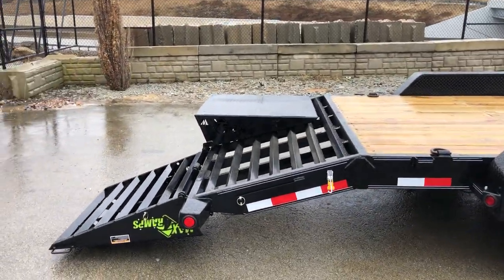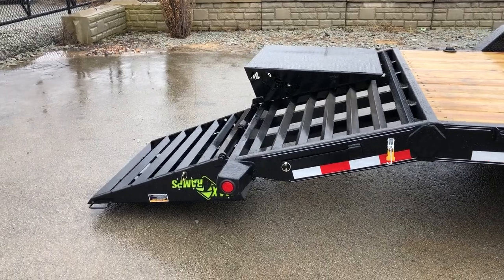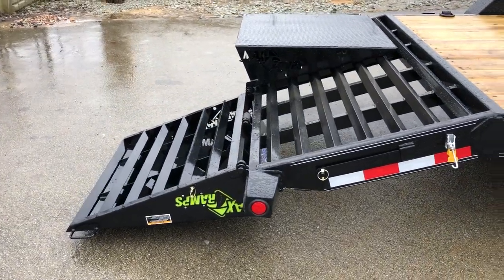That's a neat setup. A lot of different names for this — I call it full-width ramps. Every manufacturer's got their own name. Load Trail's going to call that the max ramp.